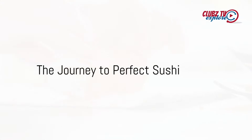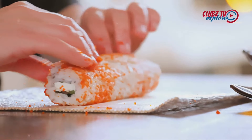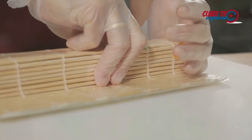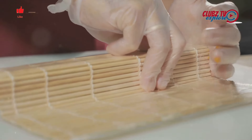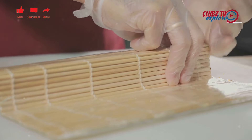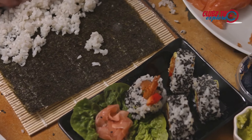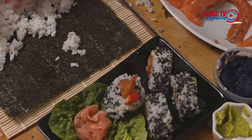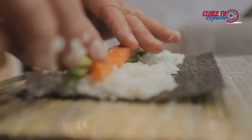To recap, the journey to creating perfect sushi begins with the proper preparation of sushi rice. Then comes the meticulous task of slicing the fish. Finally, the assembly and rolling of the sushi bring all the elements together. The ingredients used are simple: sushi rice, rice vinegar, sugar, salt, sushi-grade fish, and seaweed. The magic lies in the way these ingredients are combined.